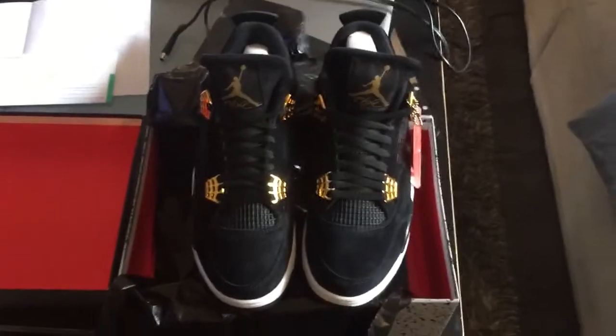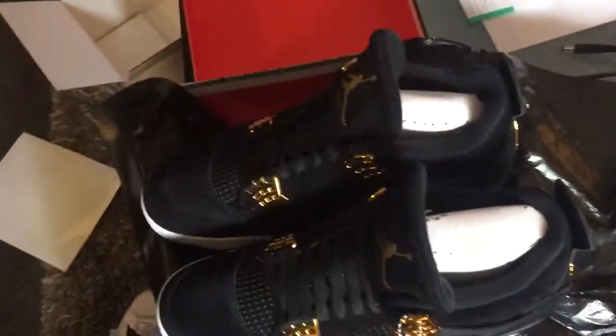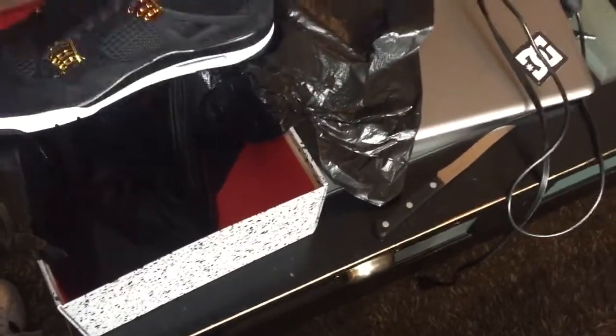For some reason they look a lot better through my phone than in real life. The gold looks cheap, man. These were supposed to be premium — they're not. I'm going to have to give these back, or maybe not... I might keep them, I might return them.